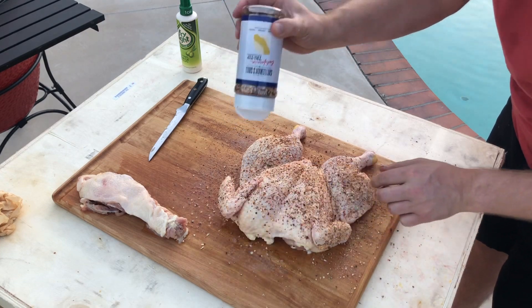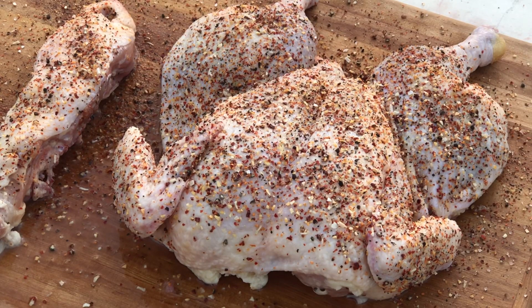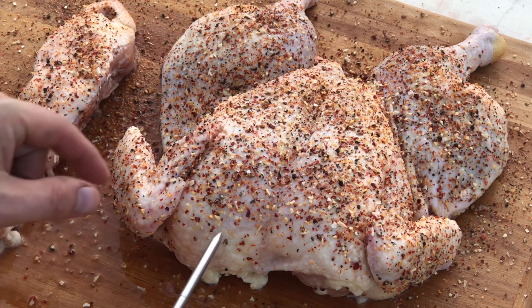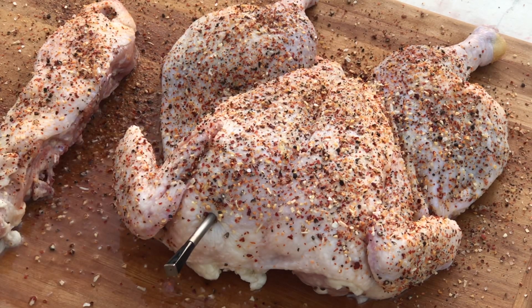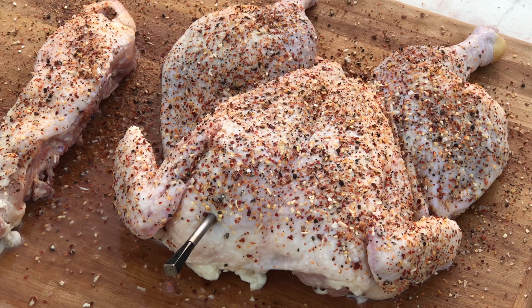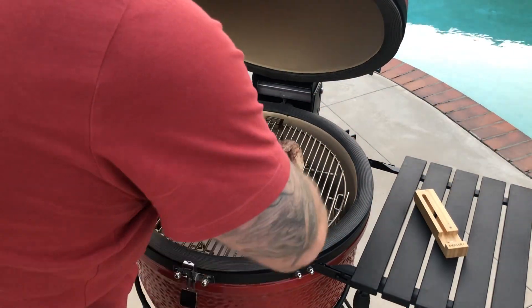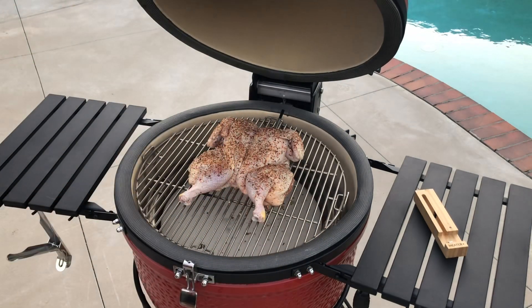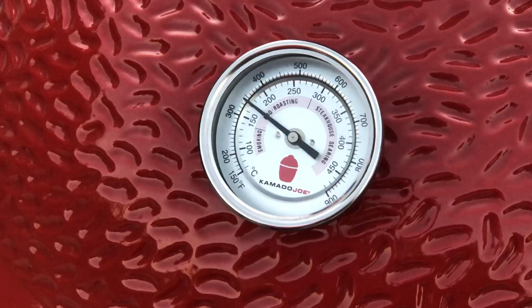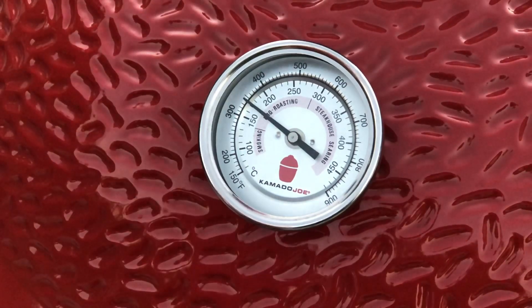To monitor the cook, we're going to use a Meater wireless monitor that connects to an app on your iPhone, and you can select the desired cooking temperature. For chicken, we want to get it to 74 degrees Celsius so the meat is safe to eat. We're cooking this bird indirect — our heat deflectors are on, our grill grates are in the highest position on the divide and conquer system, and we've set the temperature at around 180 degrees Celsius.